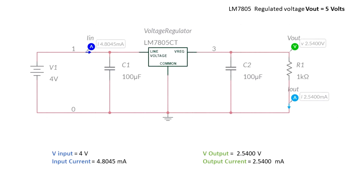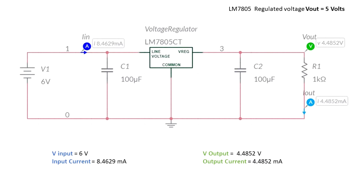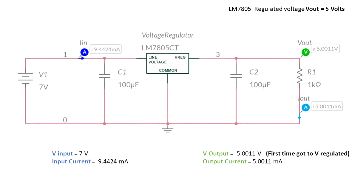When the input is 4 volts, we get 2.5 volts at the output. When the input is 5 volts, we get 3.5 volts. We're increasing but still not at 5. When the input voltage is 6 volts, we get to almost 4.5 volts — we are getting closer. And finally, when the input is 7 volts, we get that the output is 5 volts, the regulated voltage we expect from this device.